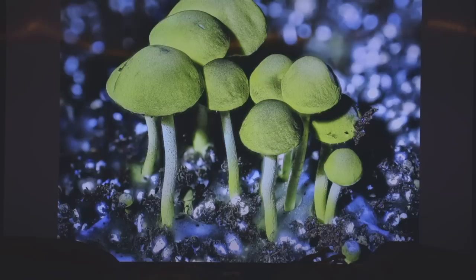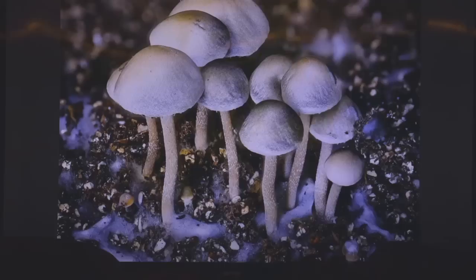This one here is Psilocybe cyanescens. These are some I photographed in my friend's closet a couple months ago — they glow bright yellow in ultraviolet, both fresh and dried. He was growing these in some horse manure.